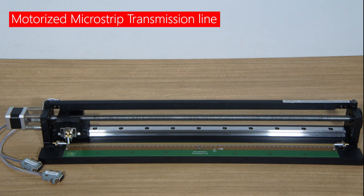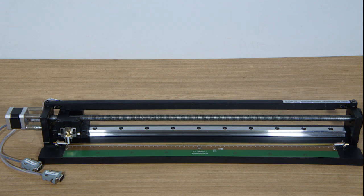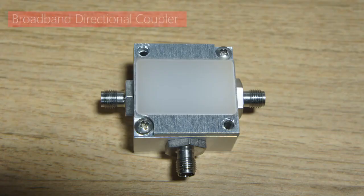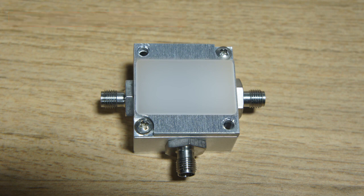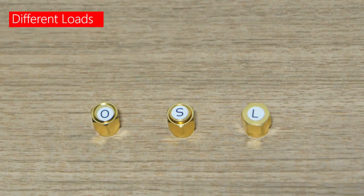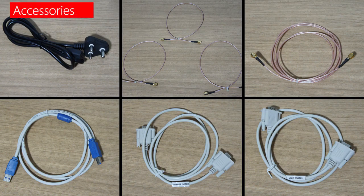The length of the line is 590 mm, with a probe sensing resolution of 1 mm. This is a 3-port broadband directional coupler with a directivity of 20 dB and is used for S-parameter measurements. These are the different loads provided with the system like open, short, and a 50 ohm termination. Accessories like SMA-RG316 RF cables, 50 cm and 2 m each, RS-232 cables, USB cable, and power cord are provided with the system.